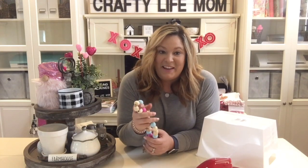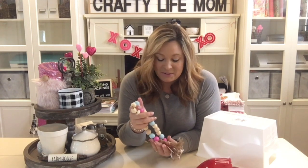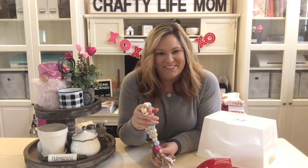If you're new to my channel, make sure you hit the subscribe button and the notification bell so that you can be notified of any upcoming videos that I post. Let's go ahead and get started with today's DIYs.